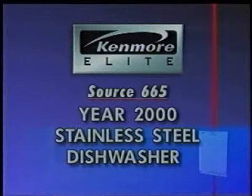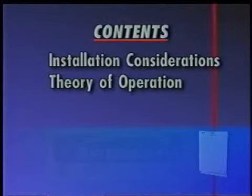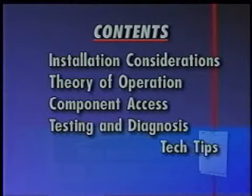This video presentation will introduce the service technician to the new features and service procedures for the Source 665 Kenmore Elite Year 2000 Stainless Steel Dishwasher. Topics to be discussed in the presentation are Installation Considerations, Theory of Operation, Component Access, Testing and Diagnosis, and Tech Tips.